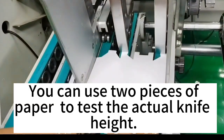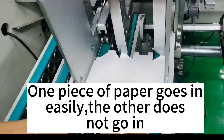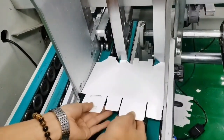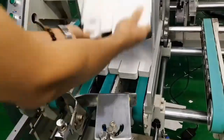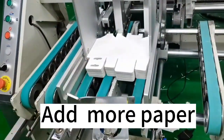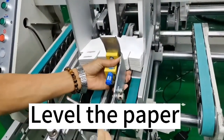You can use two pieces of paper to test the actual knife height. One piece of paper goes in easily, the other does not go in. Add more paper. Level the paper.